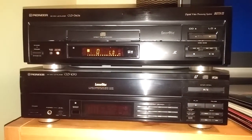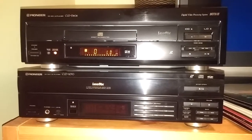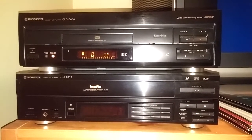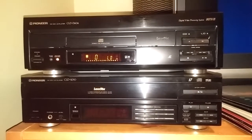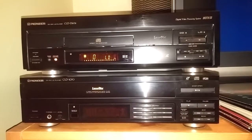Hello out there again YouTube, John back again. As promised, going to be doing the retrospective video here on the Pioneer CLD-606. That's the one you see lit up; the one below is my CLD-1070. We're shooting this video in my Batcave, and just want to let you know the 1070 is my main player for the Batcave.